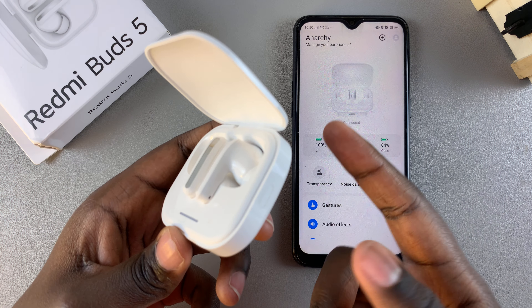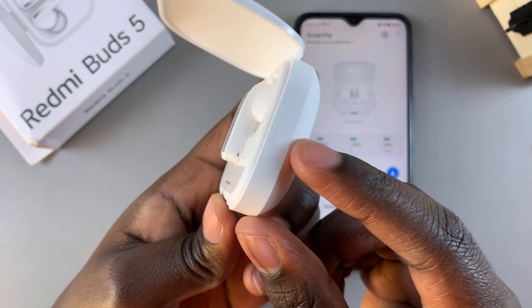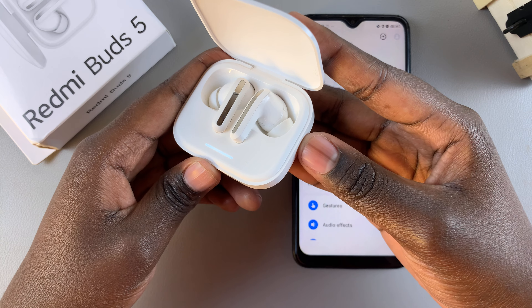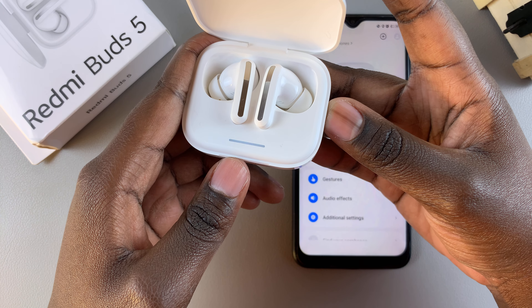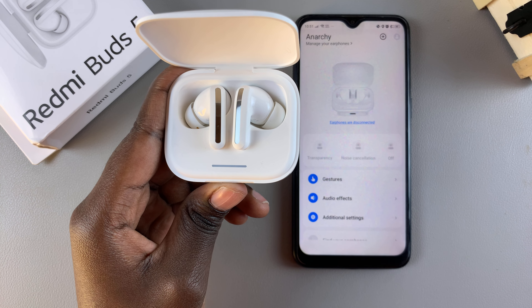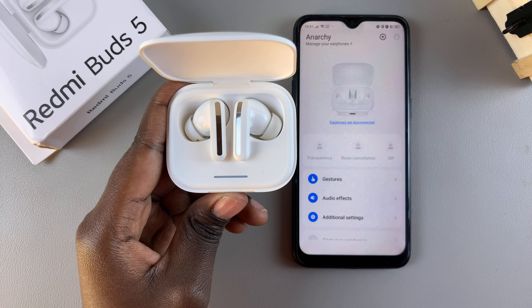However, if you can't find your headphones, you can force pairing mode by simply pressing the button on the side of the case. Ensure that the case is opened, then long press the button on the side and wait for the light to flash. When it starts flashing like that, it means that your Redmi Buds 5 are now in Bluetooth pairing mode, and when you open your Bluetooth settings you should see them listed right there.